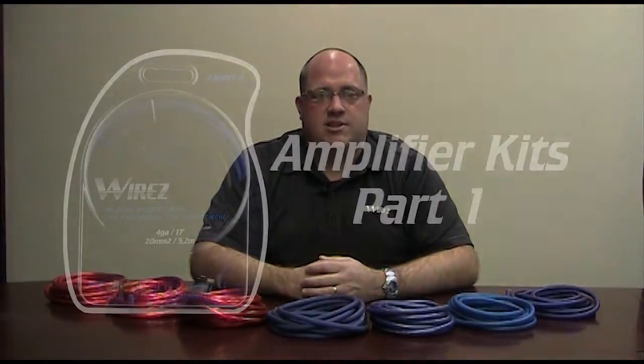Hi, I'm David McKinnon, Product Development Director here at WIRES. Today we're going to talk about amplifier installation kits.